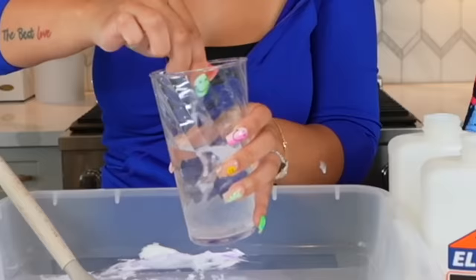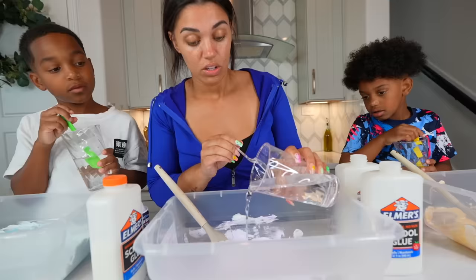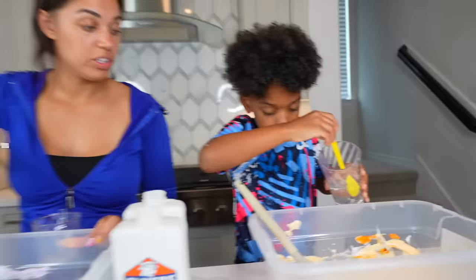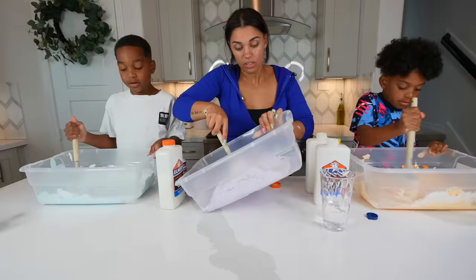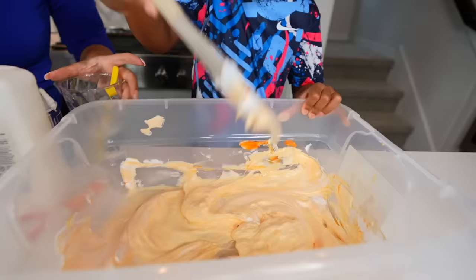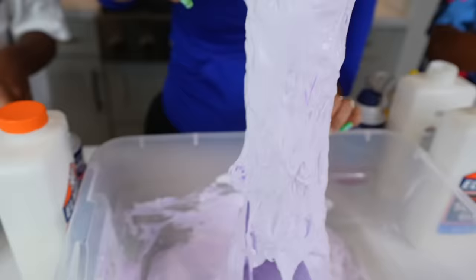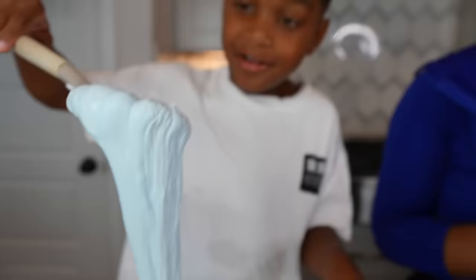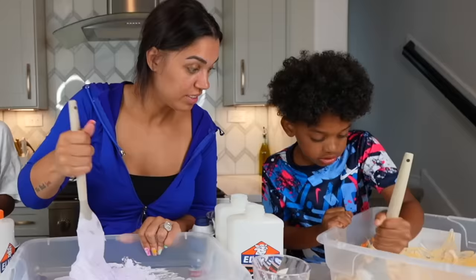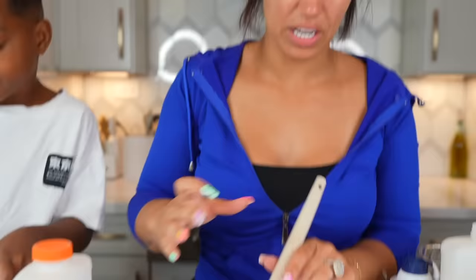I'm just going to pour a little — just like that. Just add a little; we can always add more. What does the water do? It's mixed with borax. Oh, it's turning into slime! It makes it slime — you see before it was like loose and now it's getting thicker. See? It's making it slime. DJ's looks like the sky, like the blue sky. It's still really sticky so I'm going to add some more of my activator — just a little bit because too much is bad.